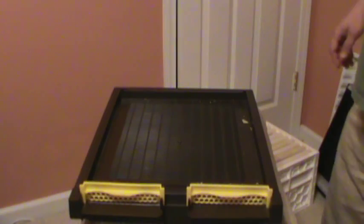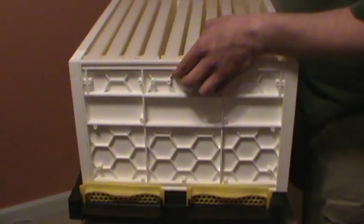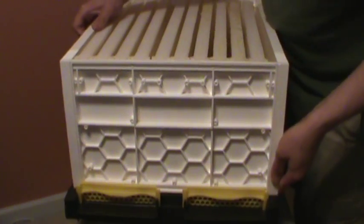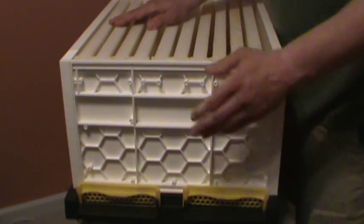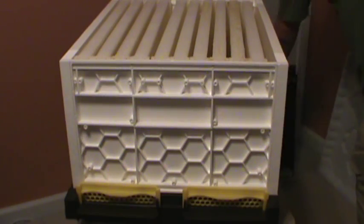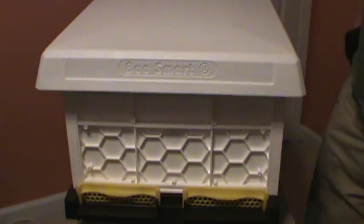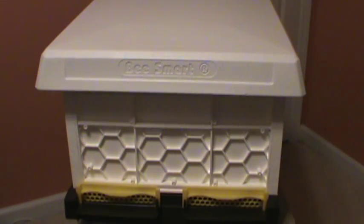So here it is. I've got an additional super by Motherlode that looks just like this one, and I've got two Chalo Supers as well. If I'm fortunate enough to need those, it probably won't be until next season. So here it is without the hive top feeder.